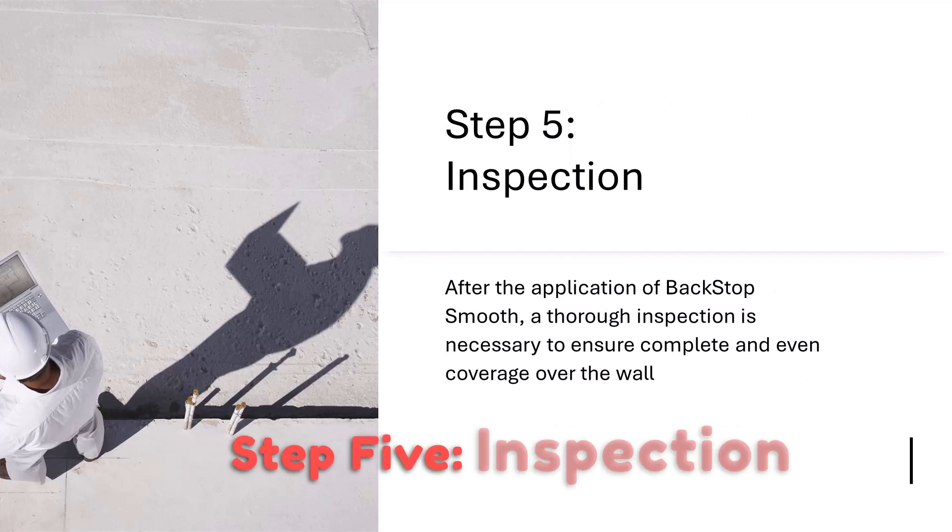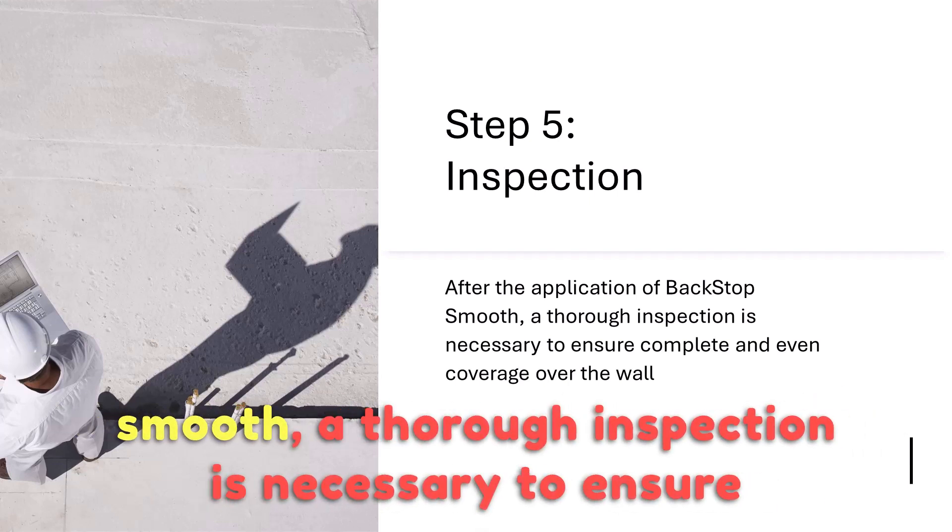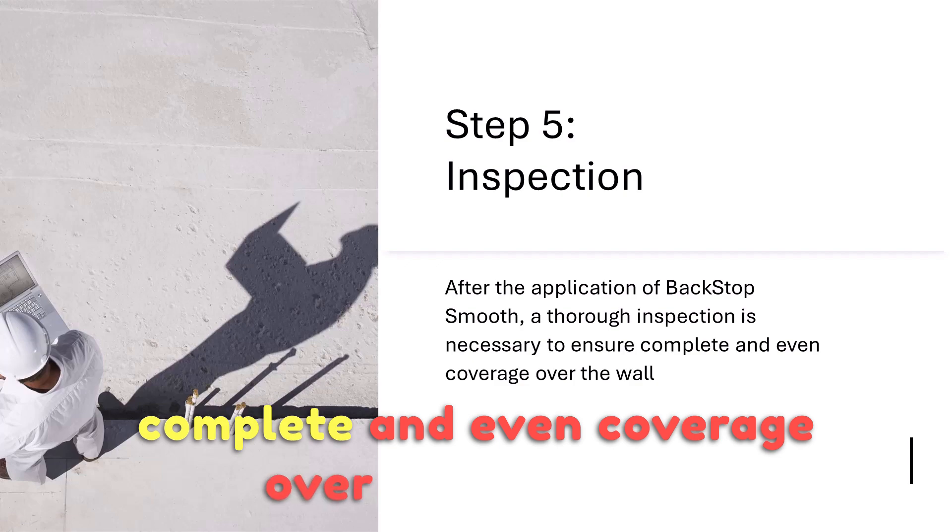Step 5: Inspection. After the application of Backstop Smooth, a thorough inspection is necessary to ensure complete and even coverage over the wall.